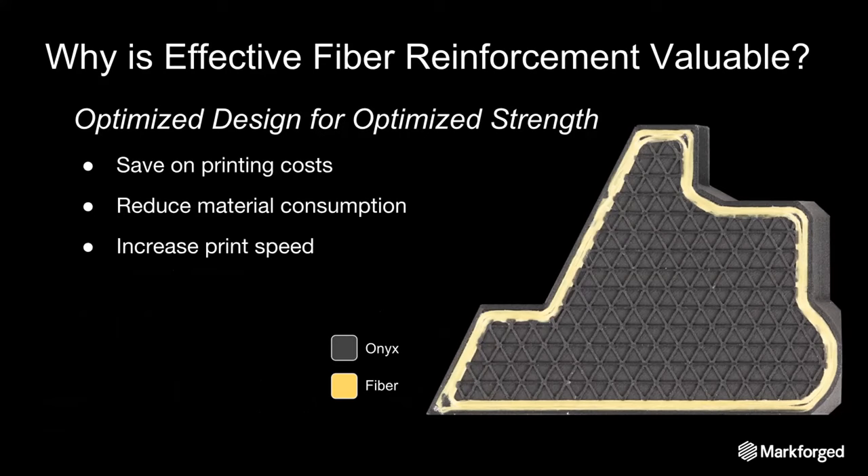Markforged's composite printers print in two types of materials: a plastic matrix and a continuous reinforcing fiber. Depending on the fiber, you can get a range of different material properties. The key advantage, regardless of what material you choose, is that you have granular control over how your part is being reinforced within Eiger, and layer by layer you control how the fiber paths.